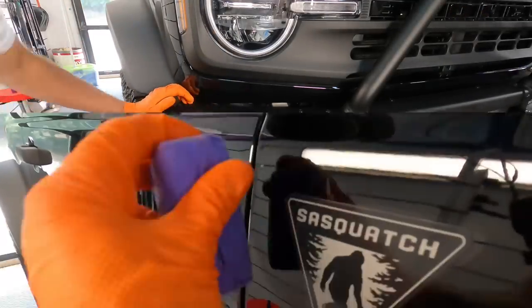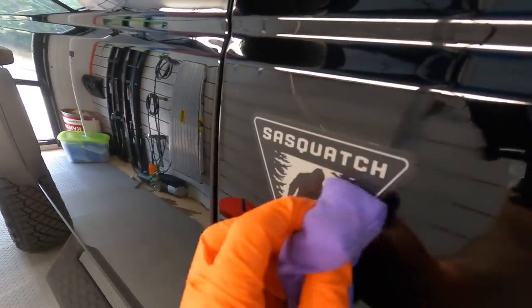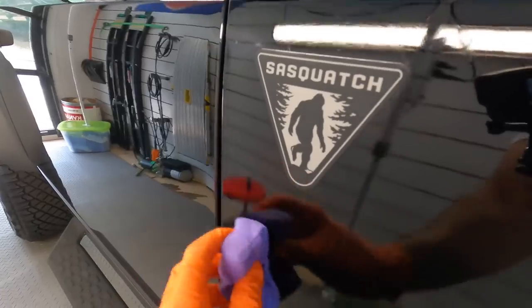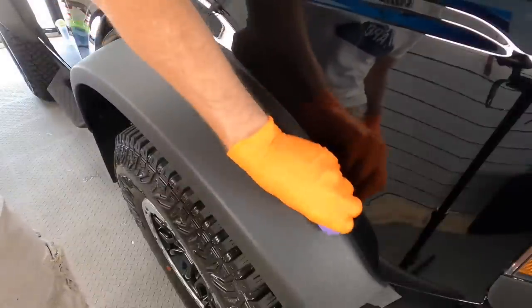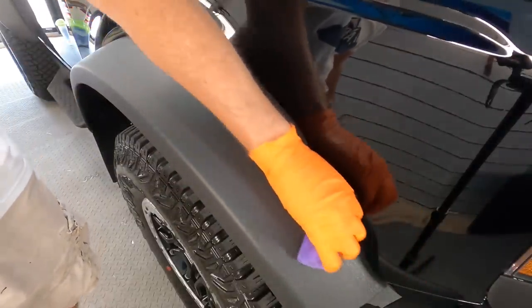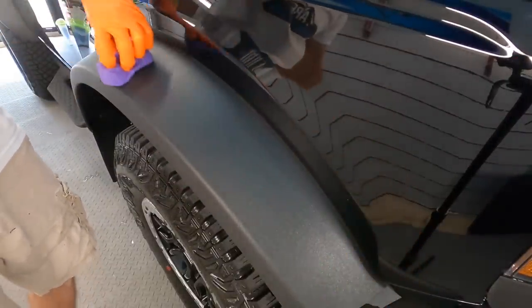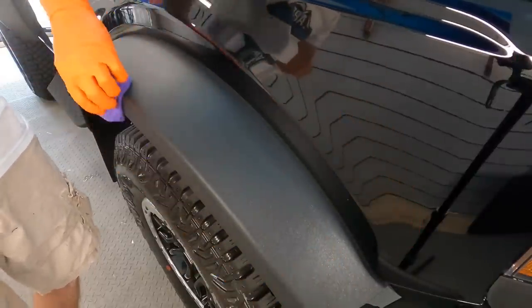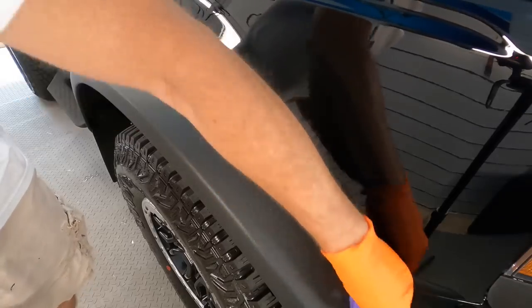You can coat any emblems or badges. These plastic fender flares, which are heavily textured, are a must — the sun really beats up on them. UVA, UVB, and IR damage can turn them a light gray, chalky, oxidized piece of plastic very quickly.